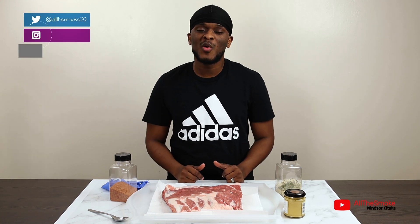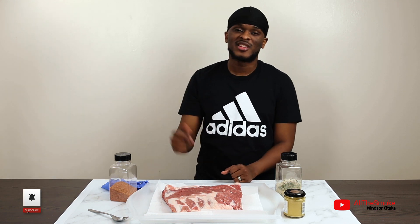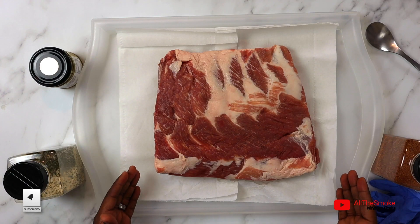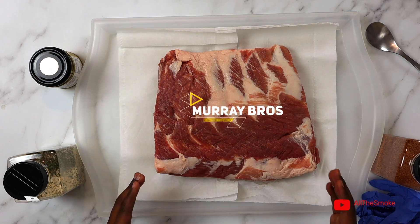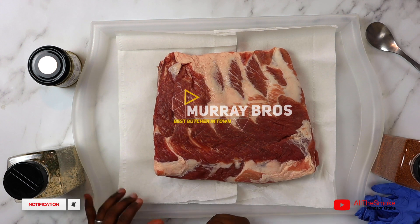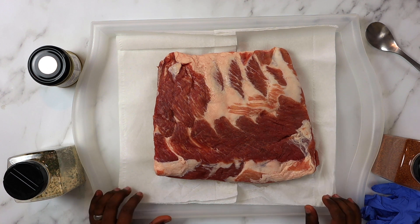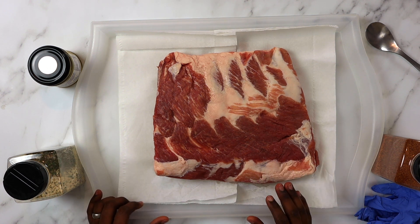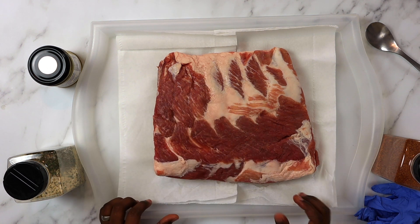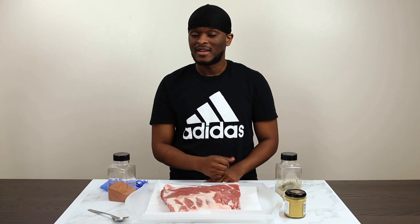Hey guys, welcome to my channel 'All the Smoke.' If you want to know what my channel is about, check out my introduction video on my page. Anyway, today let's just get straight to it. Right here I've got some pork ribs - I want to show you guys how I make my smoked barbecue ribs. I've got really long pieces here, six to seven inches. I didn't ask them to cut it - I wanted it just straight meat. This is a really nice cut. Don't forget to comment and subscribe. Let's cook!